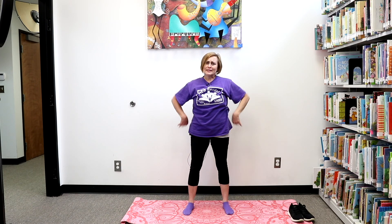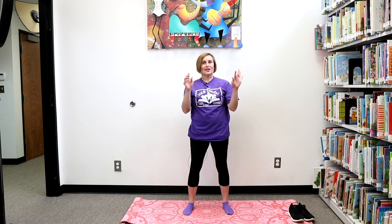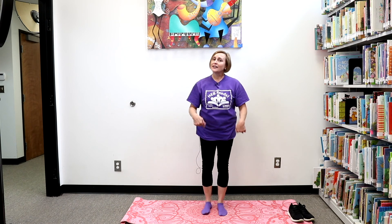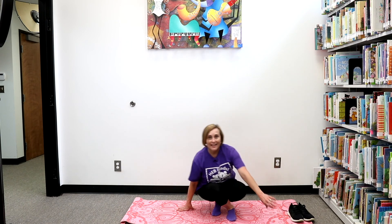We've got some wiggles that we need to get rid of. Can you wiggle your fingers with me while we sing our wiggle song? I wiggle my fingers, I wiggle my toes. I wiggle my ears, I wiggle my nose. I wiggle my shoulders, I wiggle my chin. I spread my arms wide and pull them back in. I wiggle my legs, I wiggle my knees. I hop like a bunny, I smile, say cheese. Now I have no more wiggles in me, and I sit on the floor as still as can be.